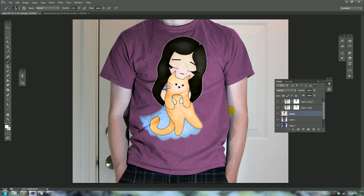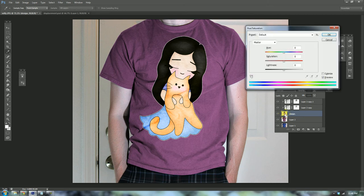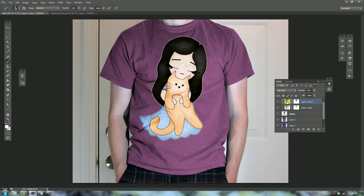The next thing I'm going to do is adjust the hue and saturation of the design — it's a little too much color considering the rest of the image, so I'm just going to desaturate it a little bit. Preview it to see how it works. Then finally, in order to make it look like the graphic is actually interacting with the folds and not just sitting flat on top.